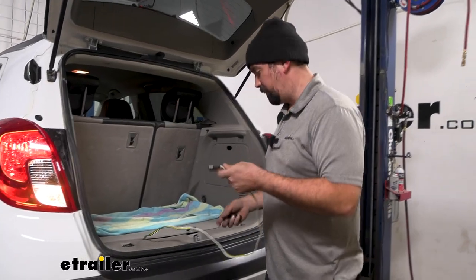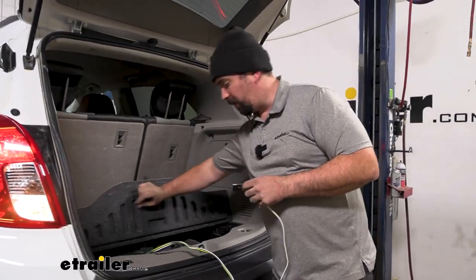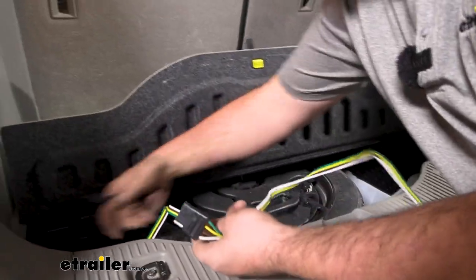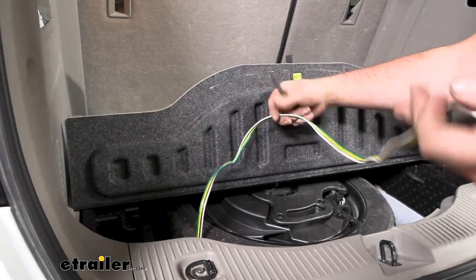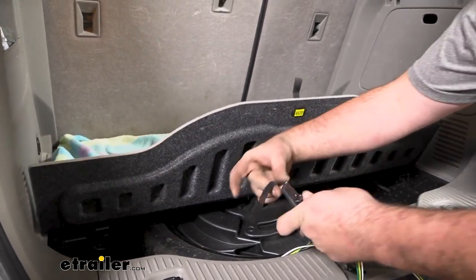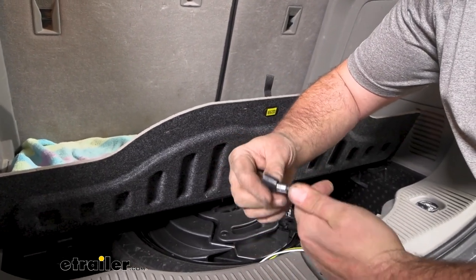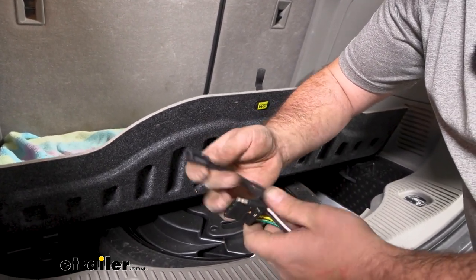When not using your four-pole, you can simply tuck it in a storage compartment wherever you find a good spot. The main thing is this is going to stay protected until we're ready to use it. There's also a dust cap you can throw on there just to keep this from any buildup that might occur.